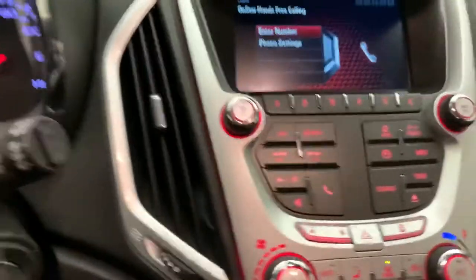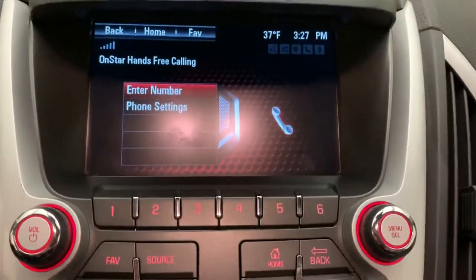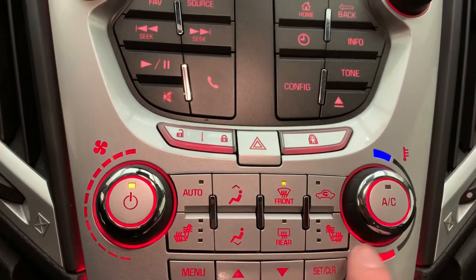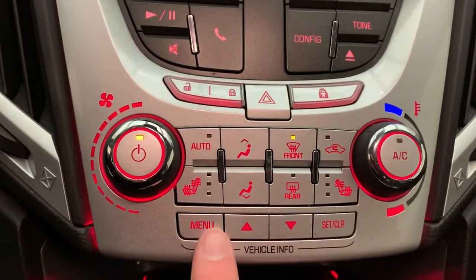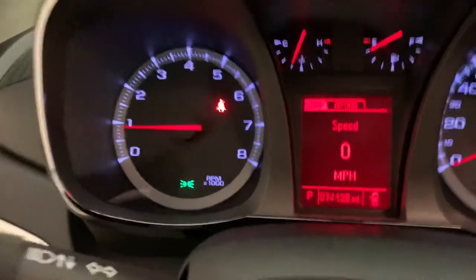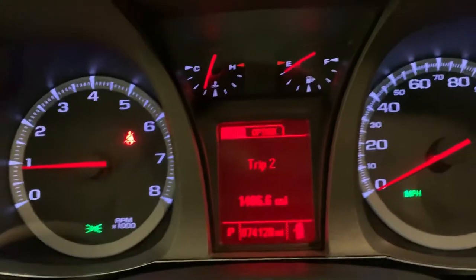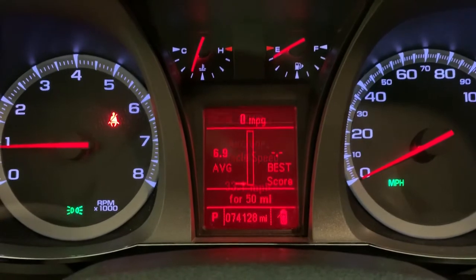You've got cruise control on the left side of the steering wheel with your audio controls on the right. As you can see, it does have Bluetooth connectivity for your phone to do hands-free calling. We've got our heated seats for both front passengers. These buttons here actually control your driver information display — I'll cycle through so you can see trip settings, fuel economy, and fuel range.